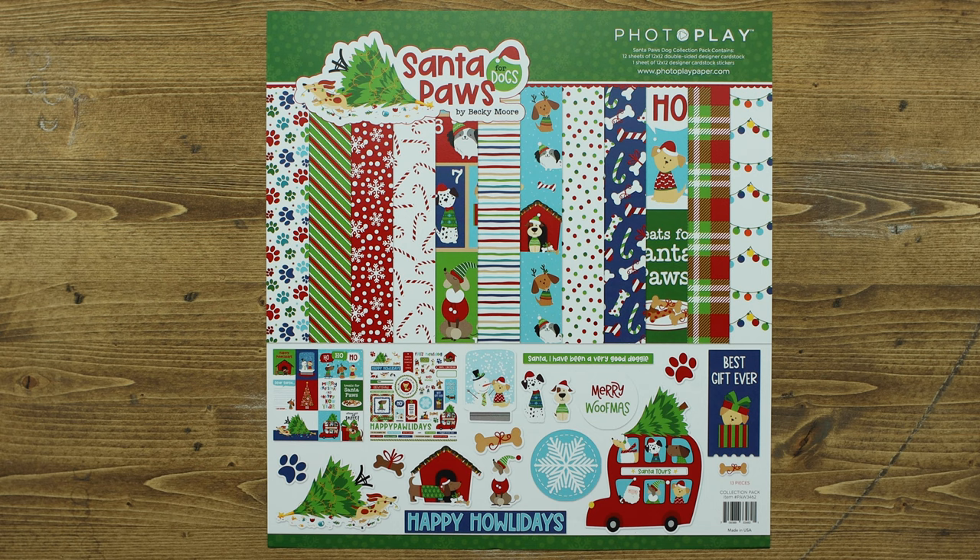Welcome to PhotoPlay Paper. I'm Amy Sonneman and I get the pleasure of introducing you to the Santa Paws collection. There are two collections, one for dogs and one for cats. First I'm going to start with the Santa Paws for dogs.